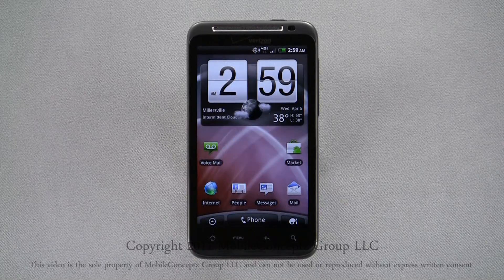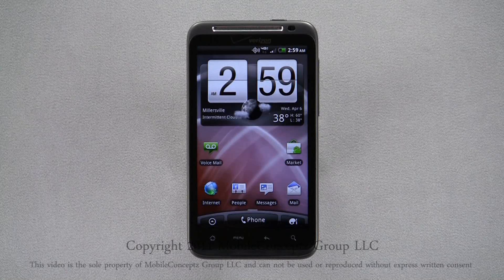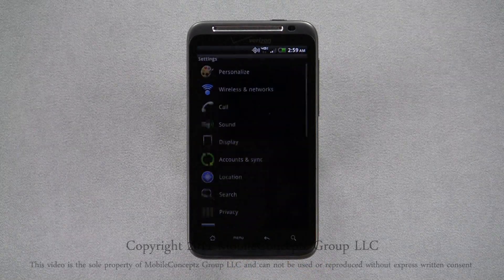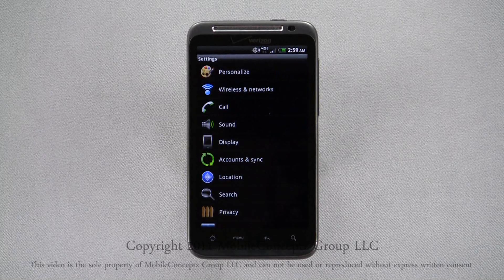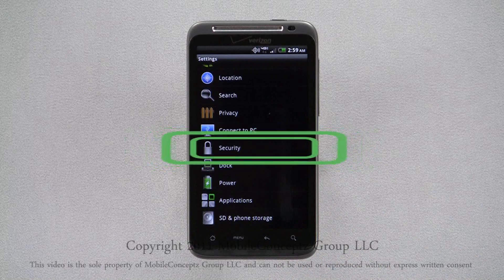Once your phone is set up, you may have a lot of personal information on it that you wouldn't want others to freely access, such as email accounts, contact information, and personal notes. To get to your security settings, open the settings menu and select security.